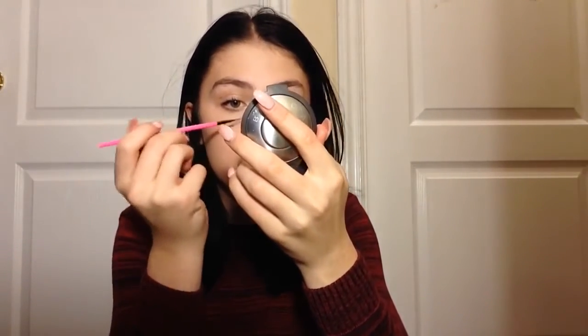I just think freckles are so cute. Then I just go in and add some more light dots. And yeah, that's basically just how I do my freckles. You could just set it with a bit of makeup setting spray. If you wanna put some highlight or blush over top then that's totally fine too. I hope you guys enjoyed this video, I'll see you guys in my next video — bye guys, love you!